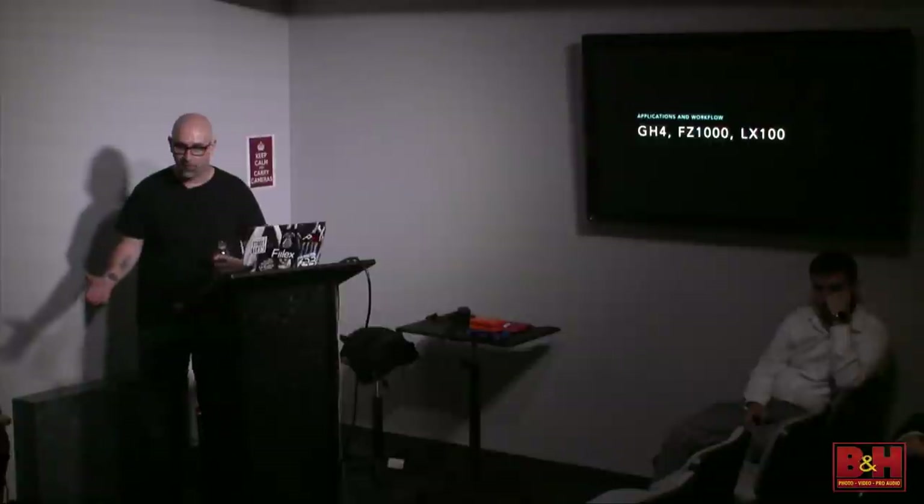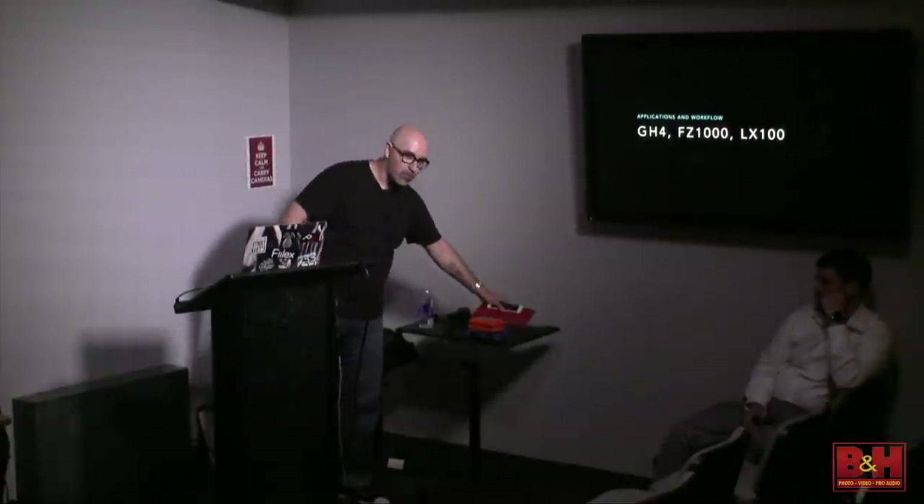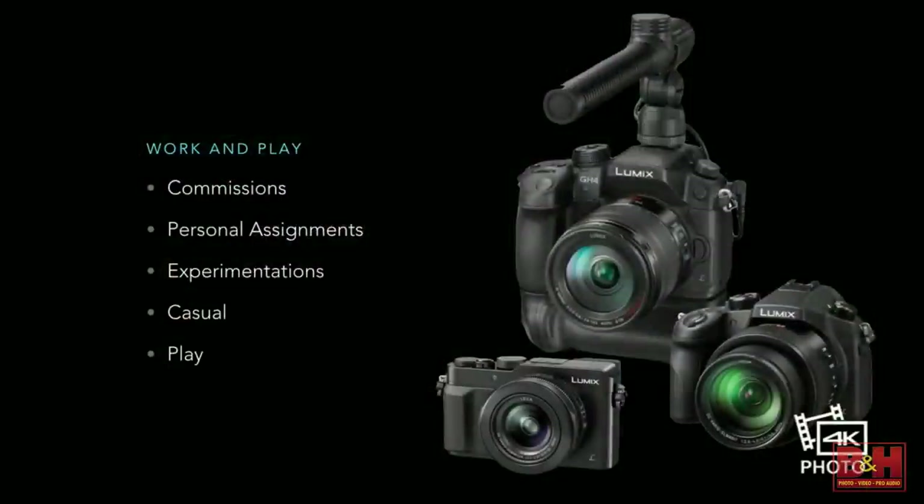Now I want to briefly talk about my workflows — one for commercial work and one for personal work, with some overlap. I've done 4K video edits on an iPad Air. That should help inspire you and let you know how powerful the tools we have are. You don't have to have gigantic computers and tons of hardware to make this happen. You can do it on a tablet and a laptop as well.